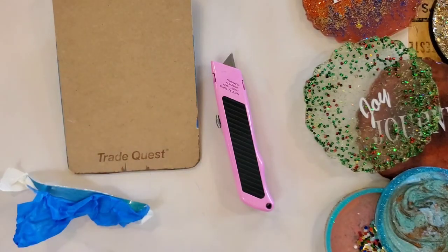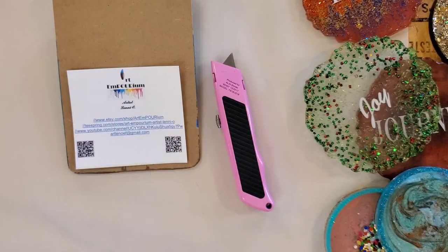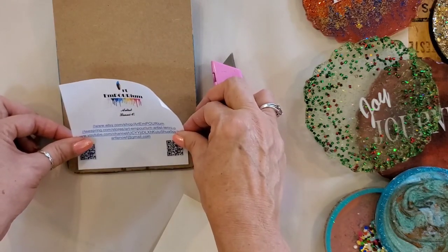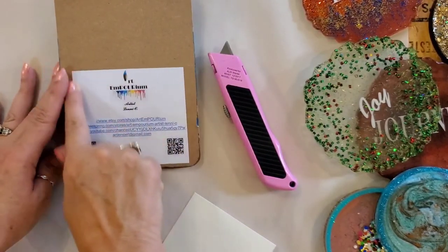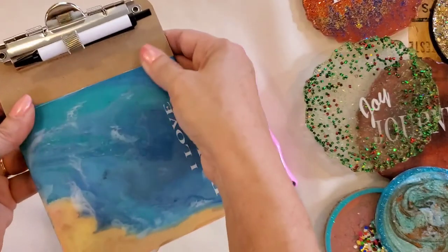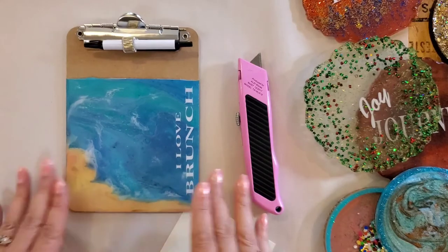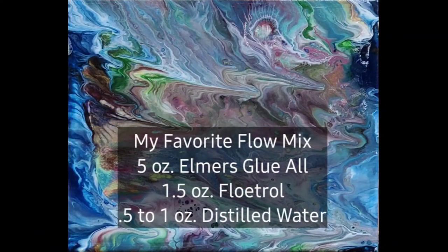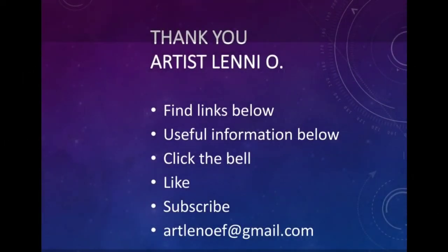Now I can add my sticker to it — this is my shop's sticker — and I'll add that to the back. And we have a beautiful clipboard for one of our local restaurants! Let me know what you think, and we'll see you next time.